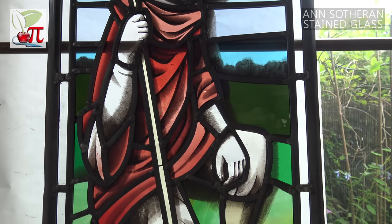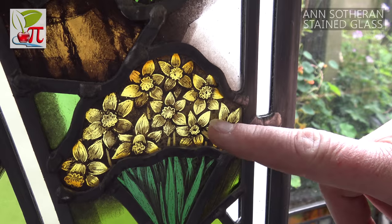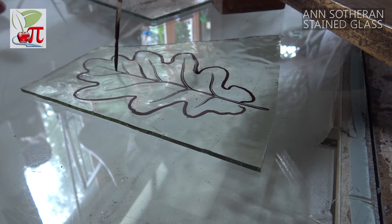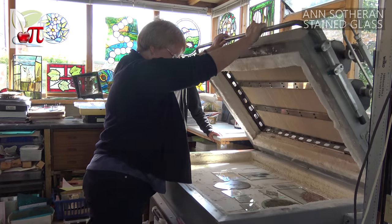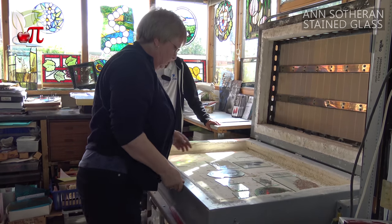I notice that some of the glass is painted. Is this normal? It's absolutely normal because you can't cut very fine details in glass. The only way you could get the detail, like say these flowers on here, is by painting it. The glass paint that we use is made of very, very finely ground glass with some colouring agent in it and something to make it melt at the right temperature. And it fires in a kiln at about 600 degrees centigrade - it fuses onto the surface of the glass. And they've been doing it that way for about one and a half thousand years.